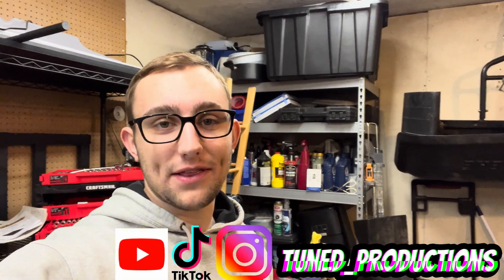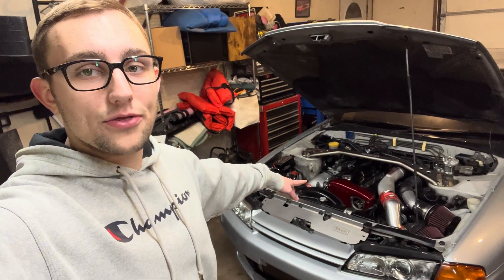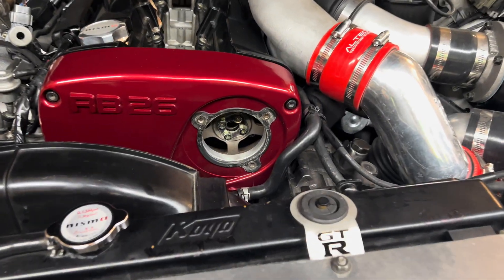Welcome back to the channel. In this video I'm going to be replacing my cam sensor in my R32 GTR — mine went out. I have it taken apart so I can show you guys what it looks like, and we've got our replacement part already in. I'm going to show you how to install the cam sensor and also check if you get trigger from it to verify that it works.